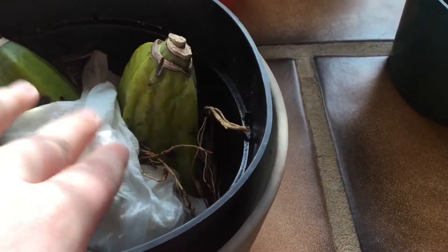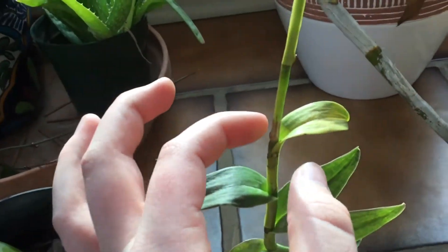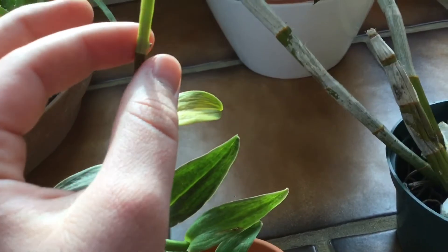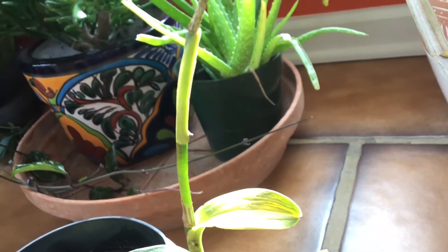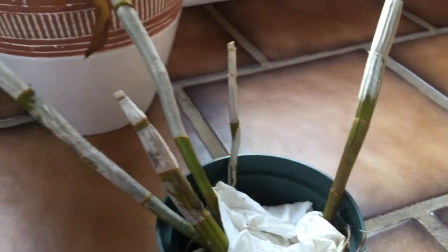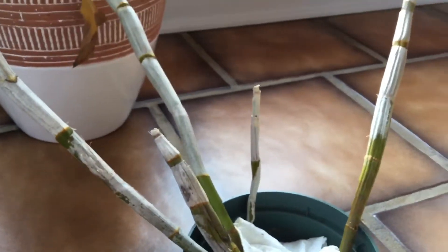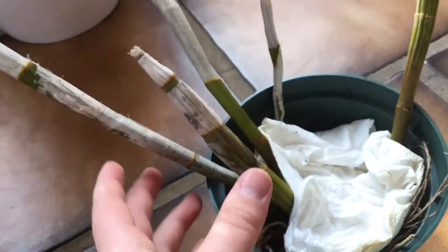Next up is this dendrobium — I believe. I'm not exactly sure what this one is. It does seem to have a flower spike; I'm not sure if this is a flower spike or just a part of the cane that the leaves haven't gone on to yet. The funny thing with this orchid is that it doesn't have roots. It was actually together with the other orchids, so I'm assuming they're the same type. I don't think they're Dendrobium nobile because the one I have looks much different.